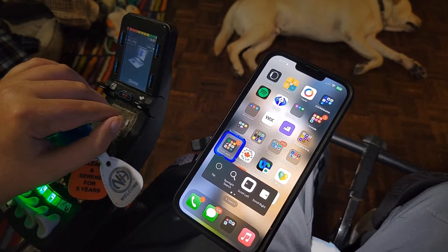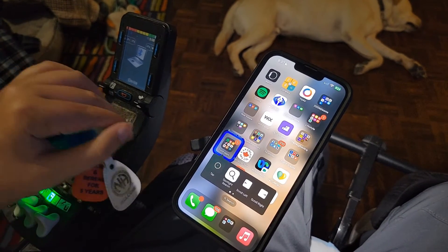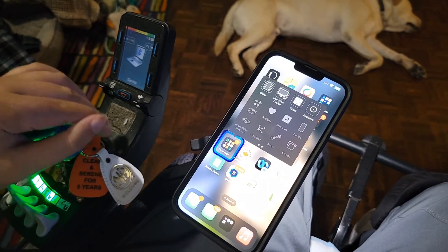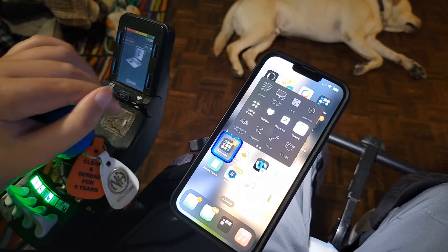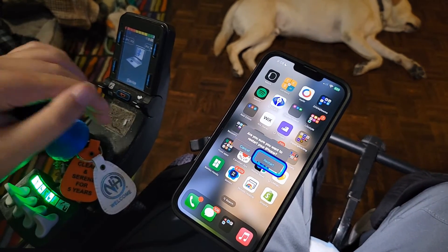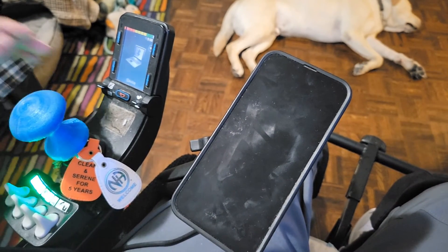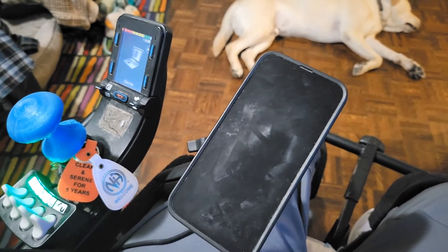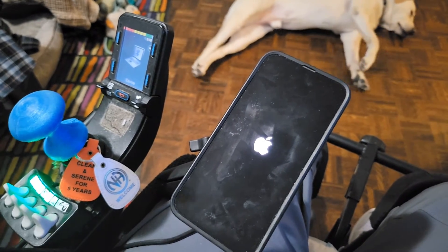Say you want to restart the phone — which is something that's not easy to do when you're a quad. You go over, right, restart the phone, and bam — you want to restart the phone? Yes. And that's how it's done. That's the basics, and I hope the basics helps you out. That's how you set it up, that's how you turn it on, that's how you use it, and that's how you use the basics of it.